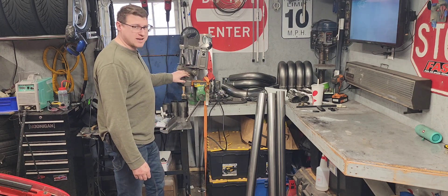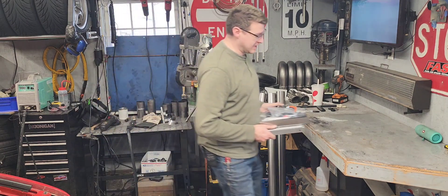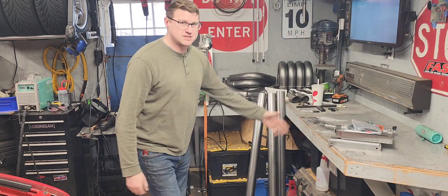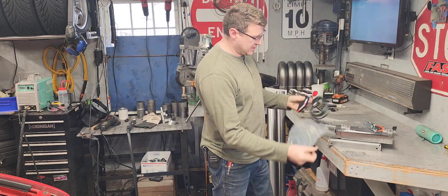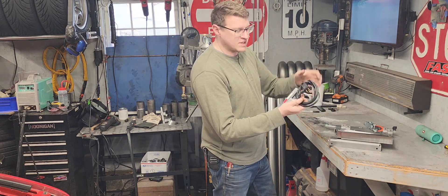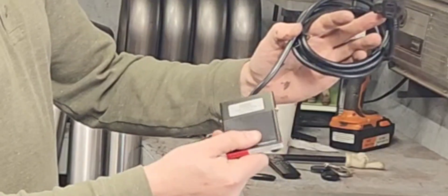I got a package from Swag Off Road. This is not a paid advertisement - I did buy this with my own money - but I got their bandsaw bench top setup and the foot switch. Basically you zip tie the power switch so it's always squeezed, and then this plugs into the power, and you activate it that way.